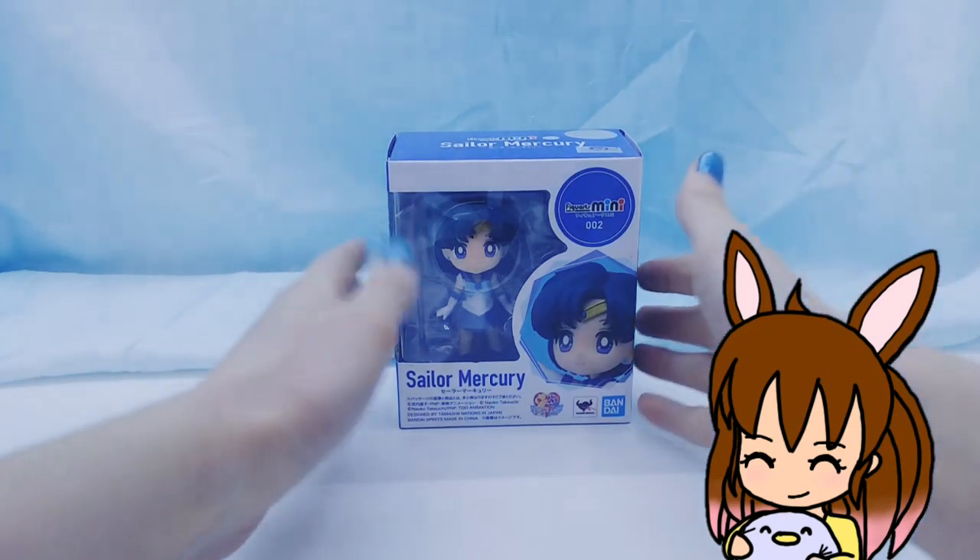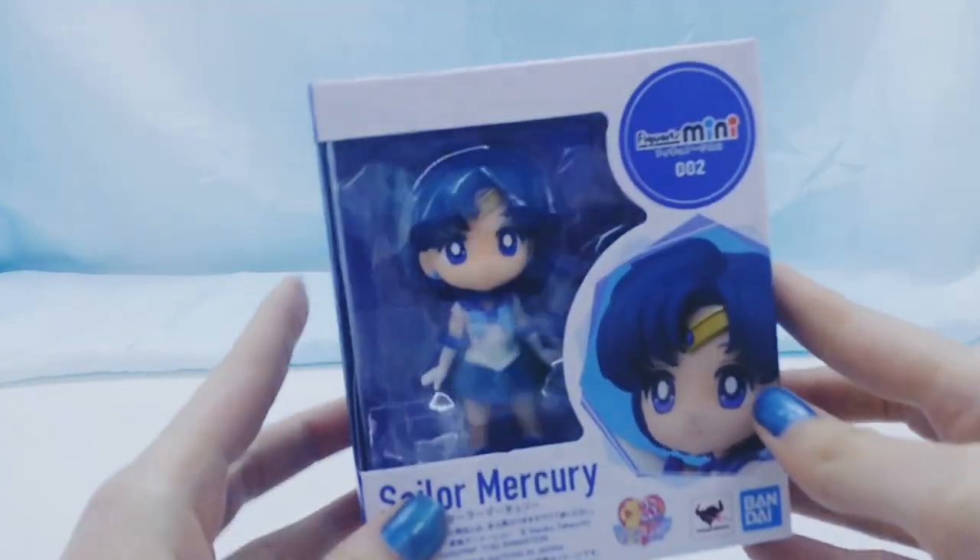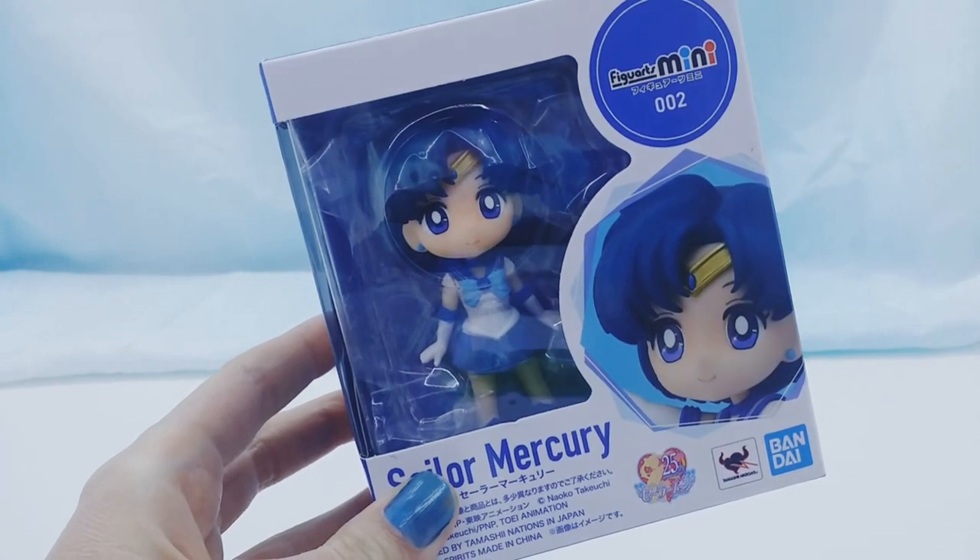Hey everyone, it's Bunnaby and today I'm going to be unboxing the Sailor Mercury Fig Yards Mini.